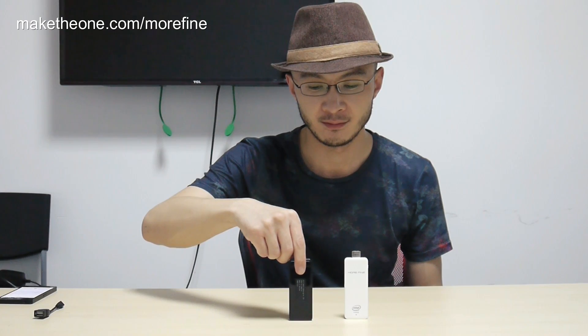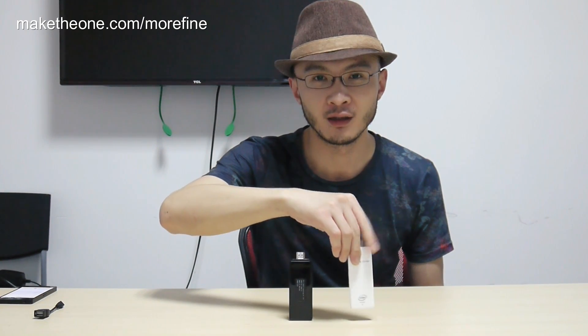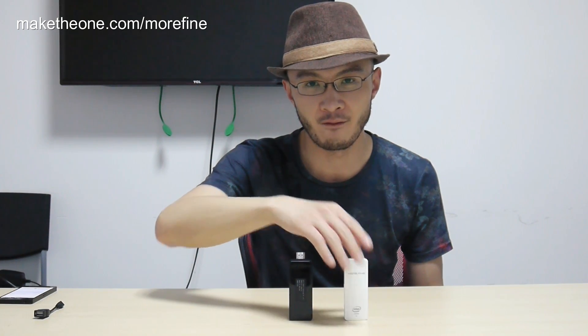Hello, and this is Shane from McDoan.com. I'd like you to check out these little guys I just found. You can call it Morphine M1 or you can call it Finger PC. Either way, it runs Windows 8 with BIM, pre-installed and Microsoft licensed in the factory, just like the later version of MigoPad T01.